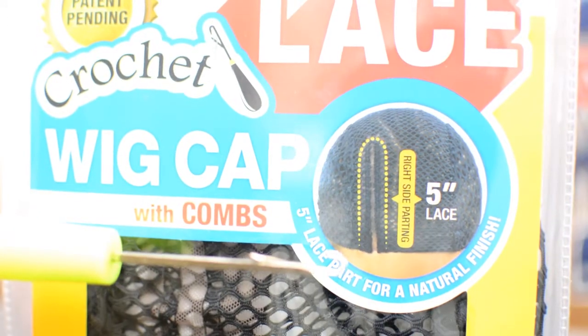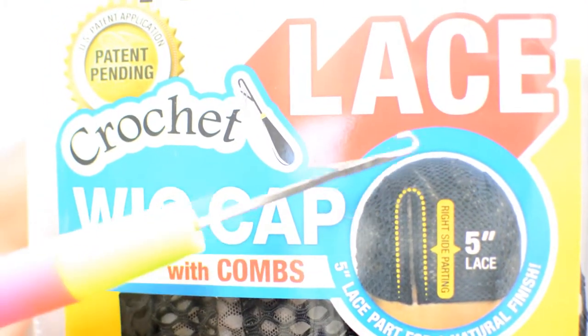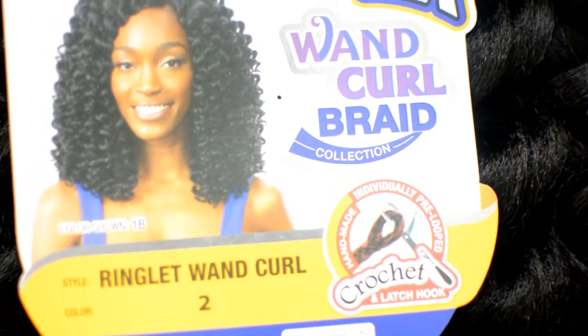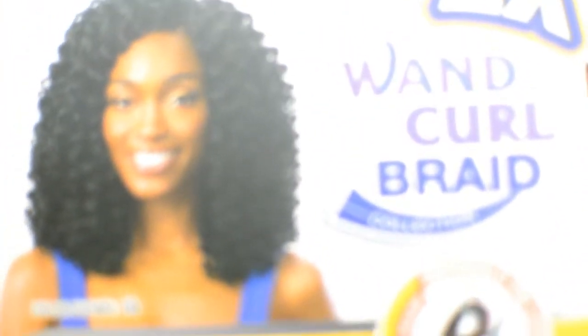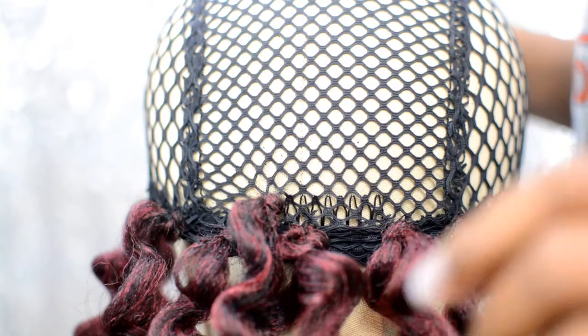Okay guys, so the material that we're going to be using is the lace wig cap and the crochet needle. The crochet hair that I'm using is the ringlet 1 curl in a 2 and a 99J. I used about 3 packs of this hair — 1 pack of the 99J and 2 packs of the number 2.